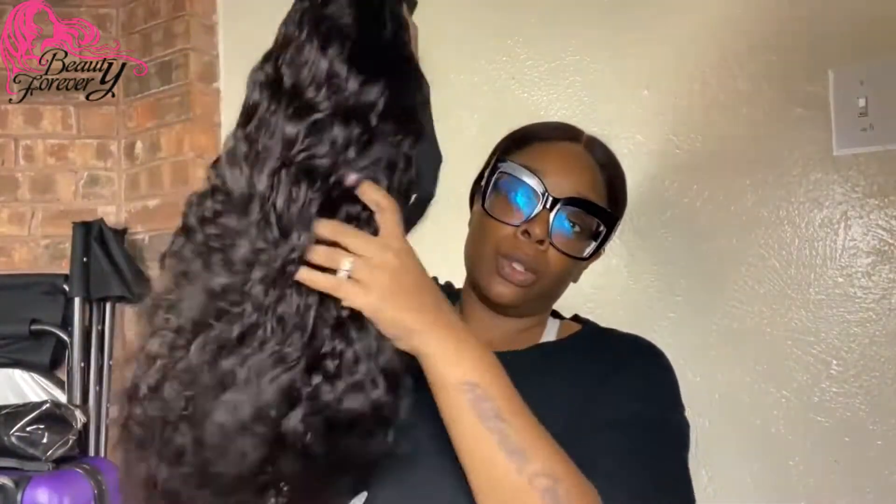There are combs in here — one in the front, two on the sides, and one at the back — and this is basically how you secure these wigs. And here's the natural texture of the hair right here.